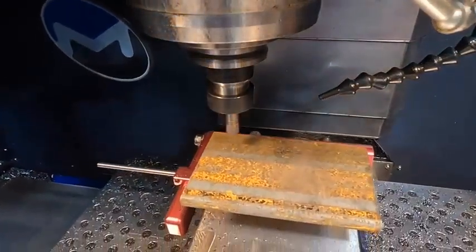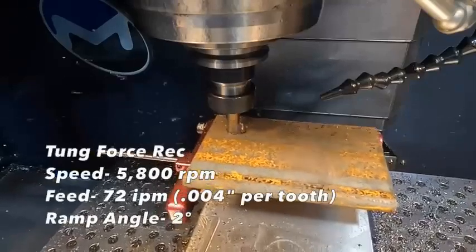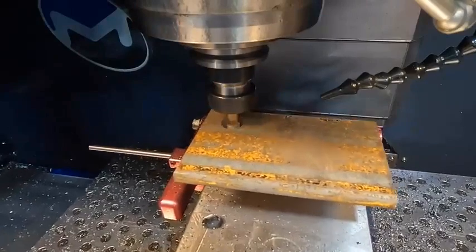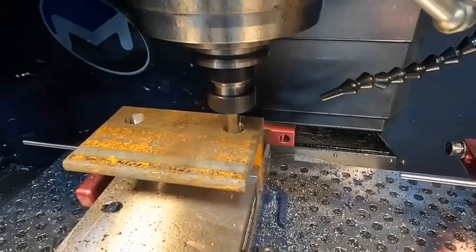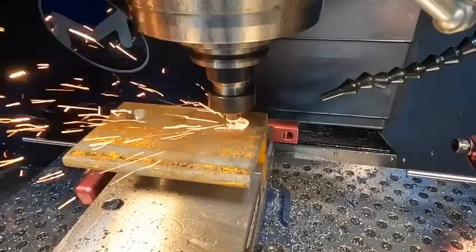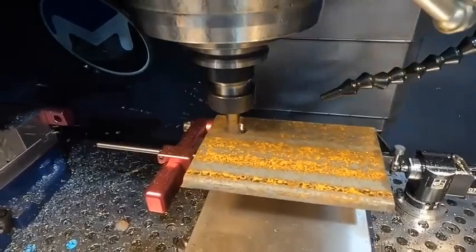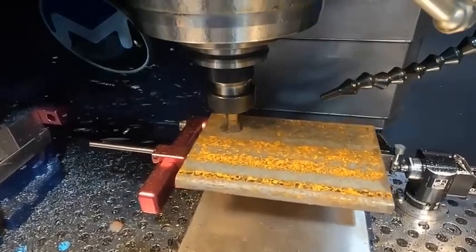Bring it down just to make sure that this is right. Bring it down slowly. It looks like it's still trying to touch that surface to see if it comes down. I may make another offset change on that.